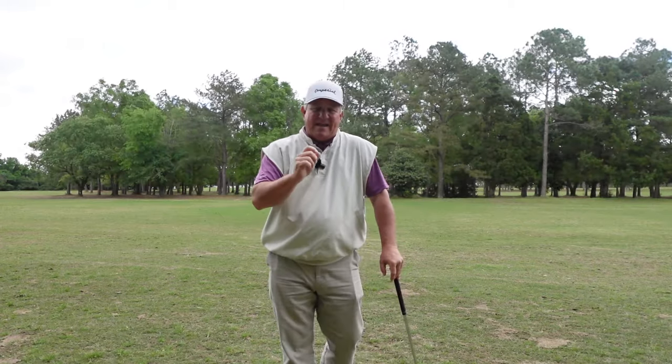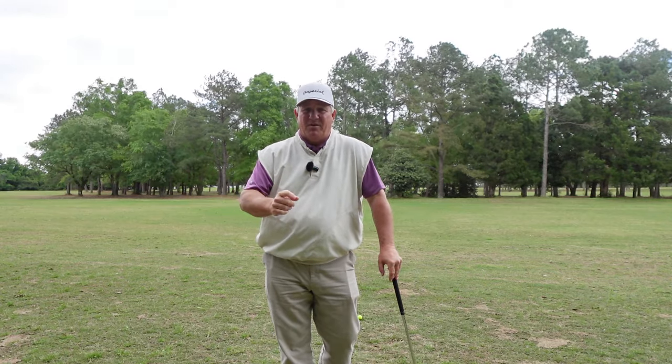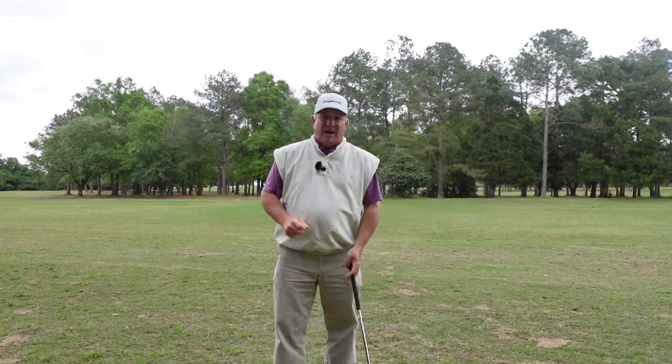We need to learn to find the end of our range of motion correctly and stop. So that's what I'm going to do today — teach you how to find the end of your range of motion correctly, give you some drills so you can create a new habit and change your backswing, and then show you how to practice.